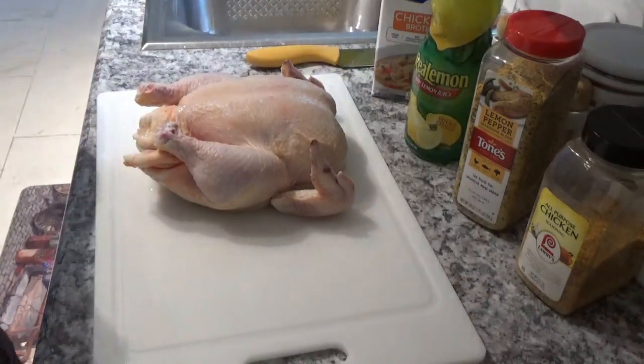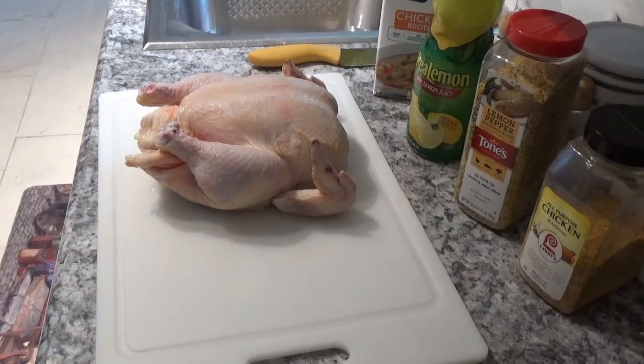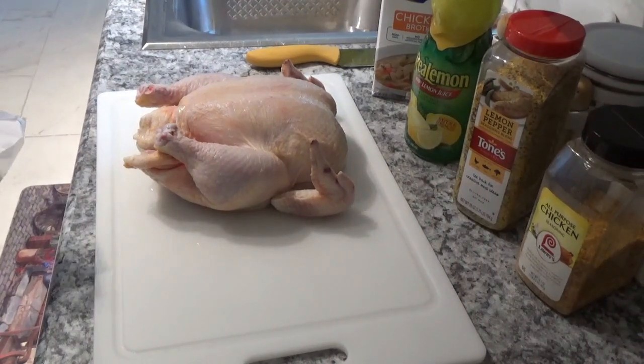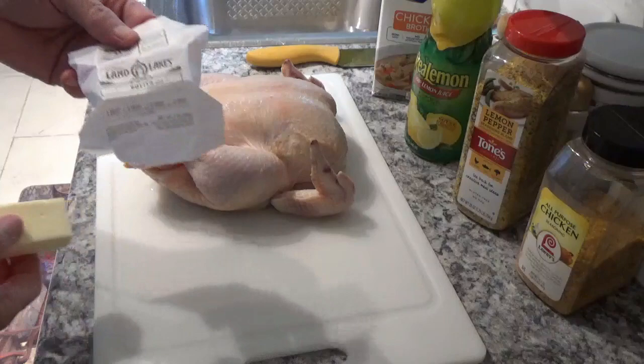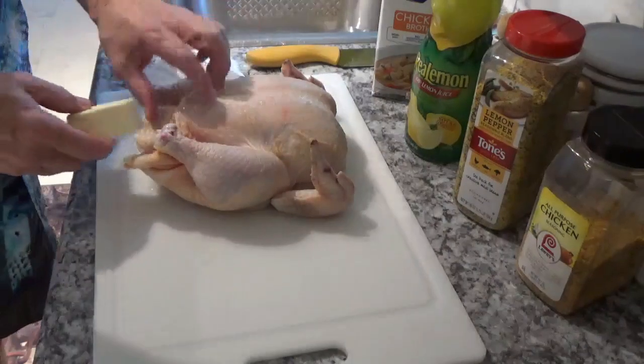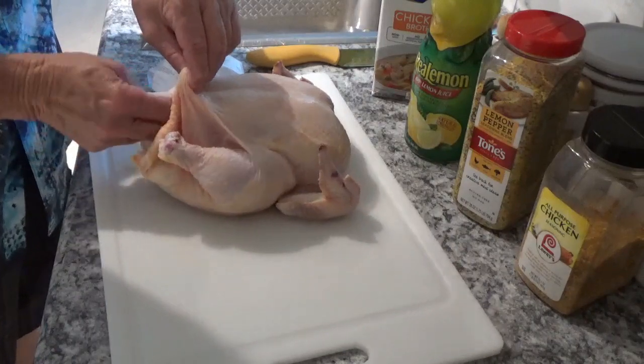So now I'm going to tie his legs up so they fit in the basket better, but first I'm going to take this half a stick of Land O' Lakes butter here and put it in the bottom. Get it all up in there.